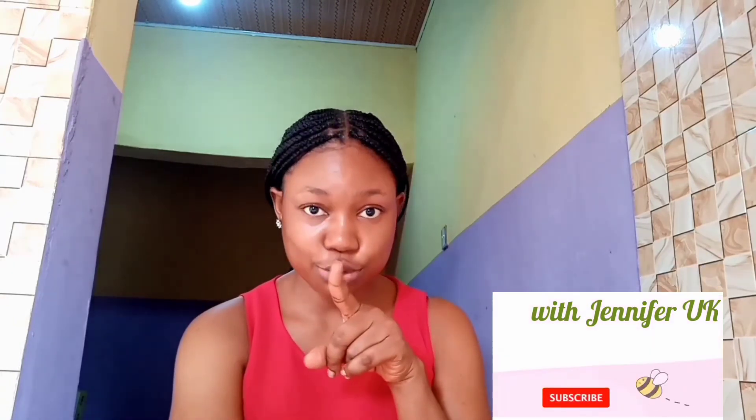Please subscribe if you haven't — it's practically free — and give this video a thumbs up. This is me after applying my coconut oil. If you don't like the smell of coconut oil, you can use petroleum jelly or Vaseline instead. I hope this video was helpful. See you guys in my next video — bye!